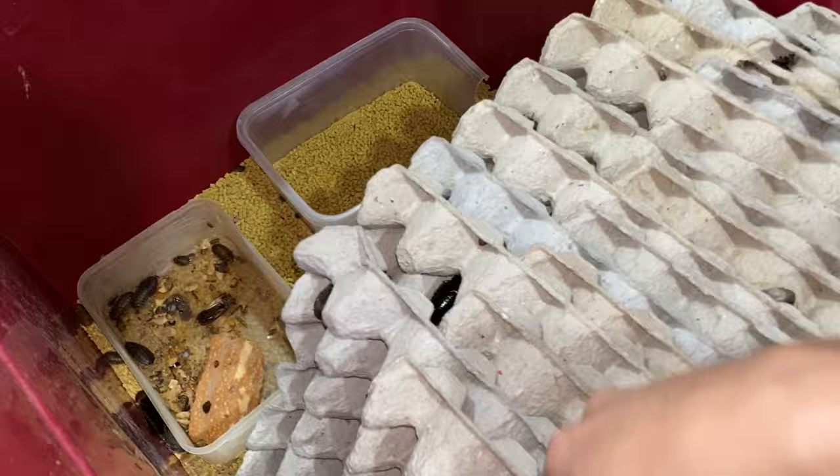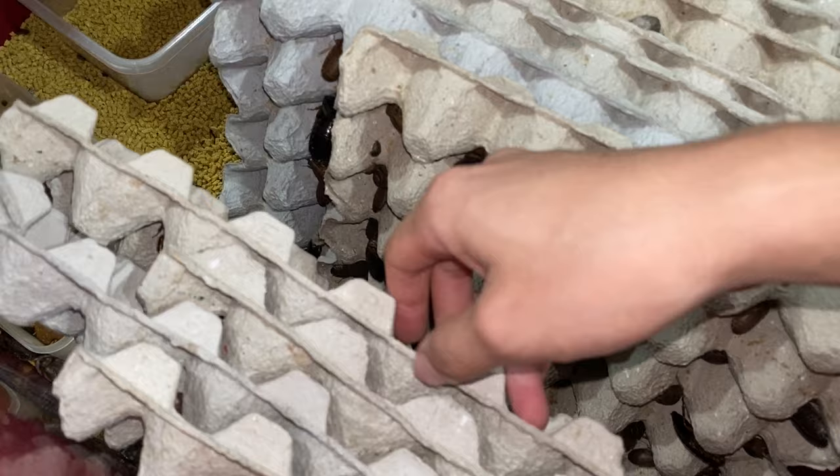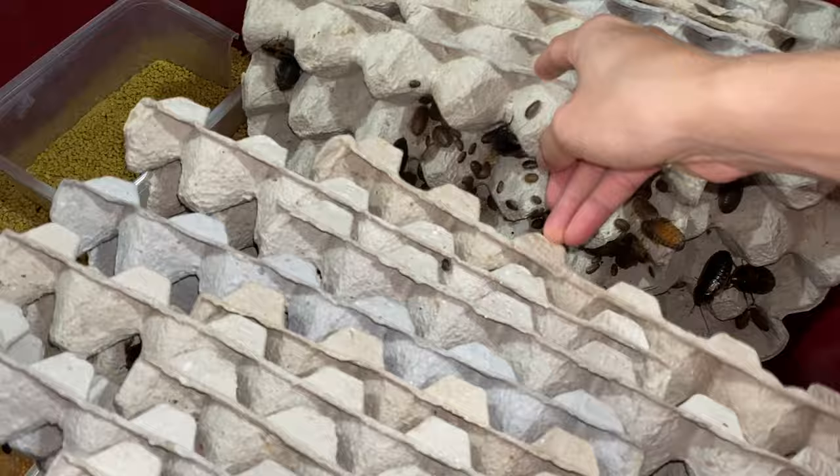And roaches actually really do enjoy pumpkin. The first time I introduced pumpkins to them, they were pretty curious and kind of hesitated to eat it. But once they tried it, every time I put pumpkin in now, they swarm it. They just swarm the pumpkin because it's sweet and delicious and just awesome.